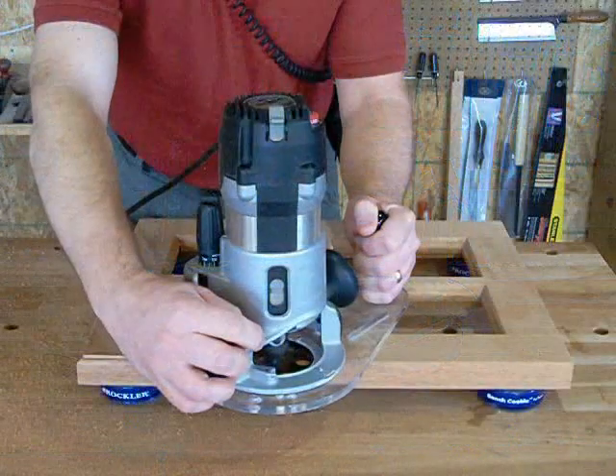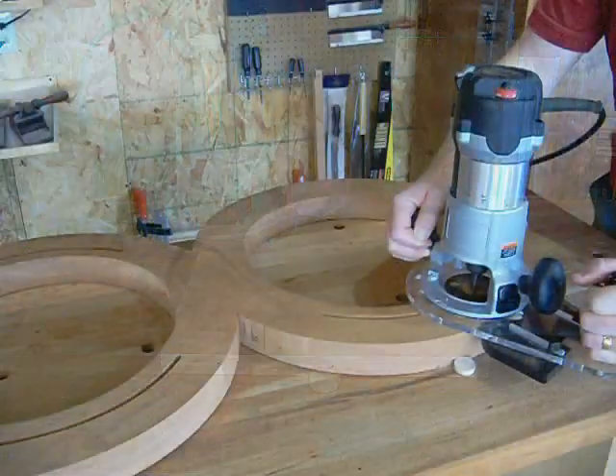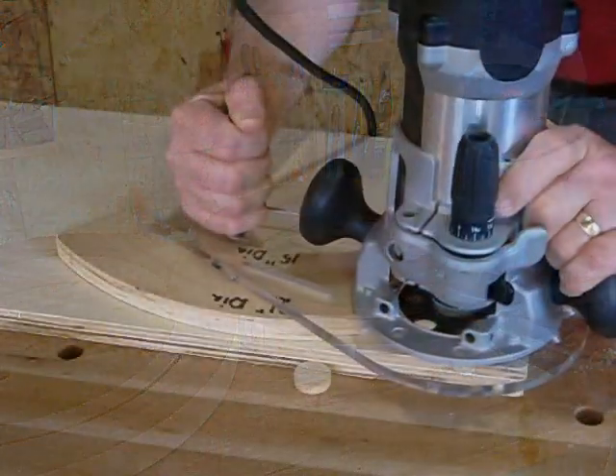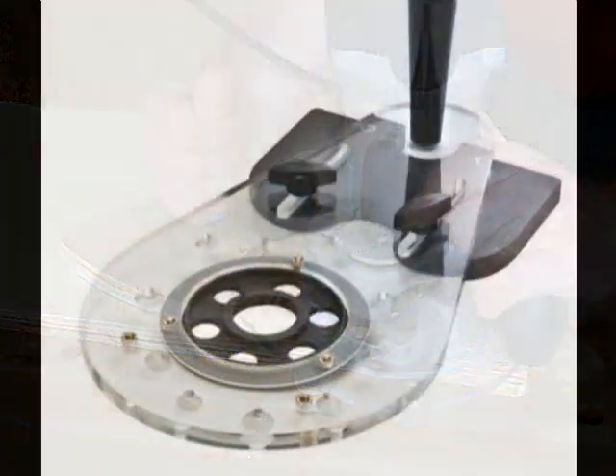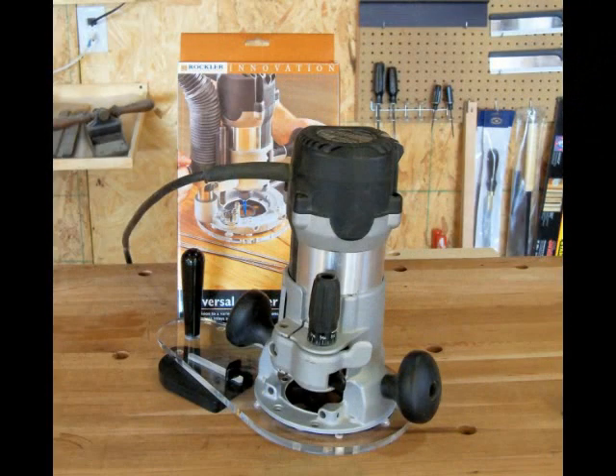Rockler's Universal Router Base will help you make many common router operations faster and more accurately. The 3 1/8 inch thick acrylic base comes pre-drilled to accept many popular routers for easy setup.